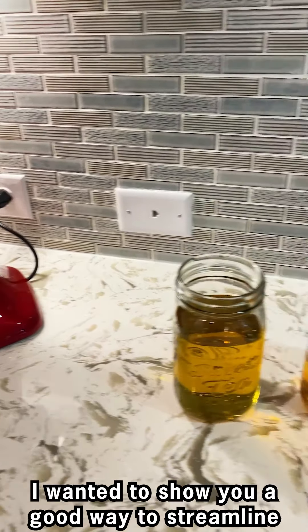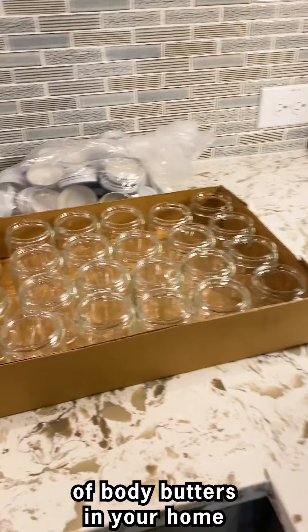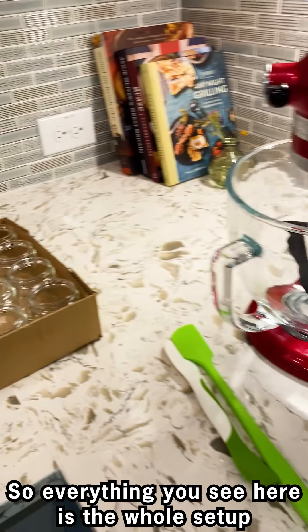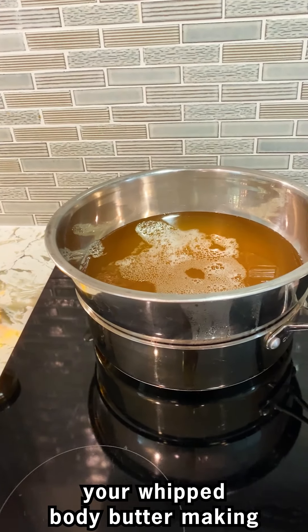I wanted to show you a good way to streamline your production line to make a batch of body butters in your home. Everything that you see here is the whole setup — all the items you need to quickly go through your whipped body butter making.